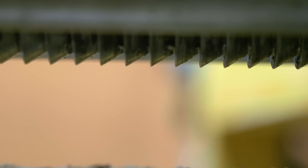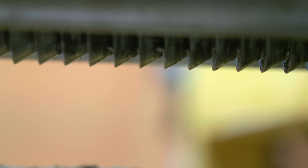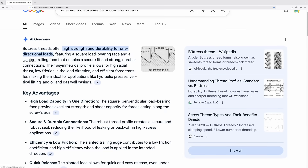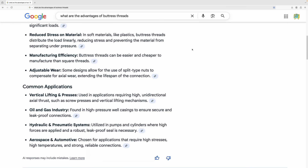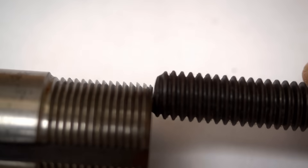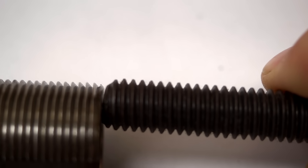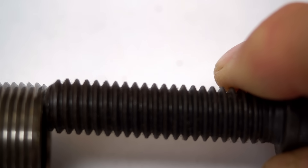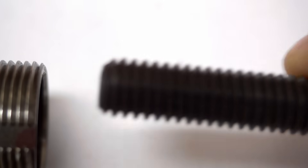Anyway, you can see that Record used a buttress thread for the spindle of this woodworking vise. I wasn't sure if there might be some other advantages to buttress threads, so I googled it — and sure enough, there are. One thing I never understood was: if buttress threads are the best ones for carrying a load in only one direction, why aren't they used on all screws? Because most screws and bolts are only used to tighten. If you've got an opinion on that, please put it in the comments section.